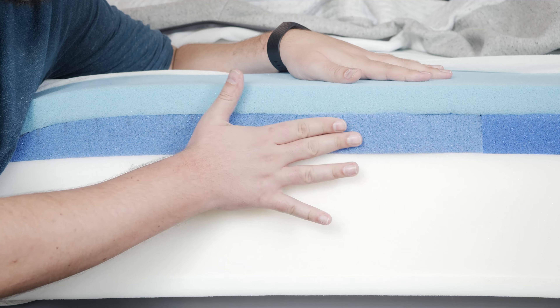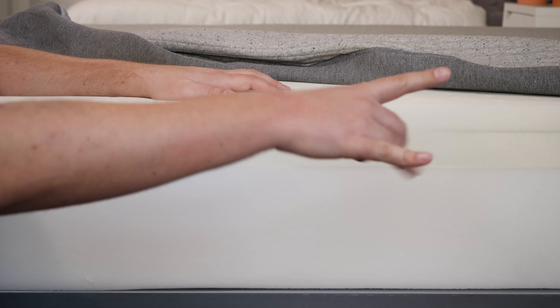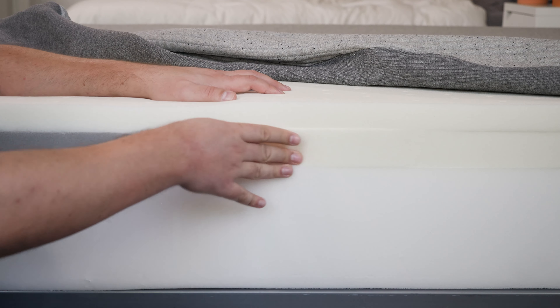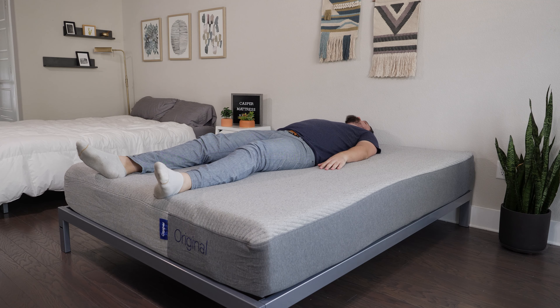Below that, on both mattresses, you have a layer of zone support — basically a layer of memory foam. It's firmer towards the center and softer towards the head and foot of the mattress. With both the Casper Original and the Casper Hybrid, the idea is to give you a firmer, more supportive mattress when you're on your back and stomach, and more pressure-relieving and soft when you're on your side.